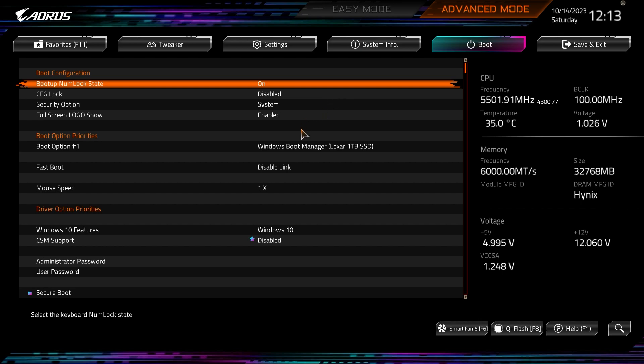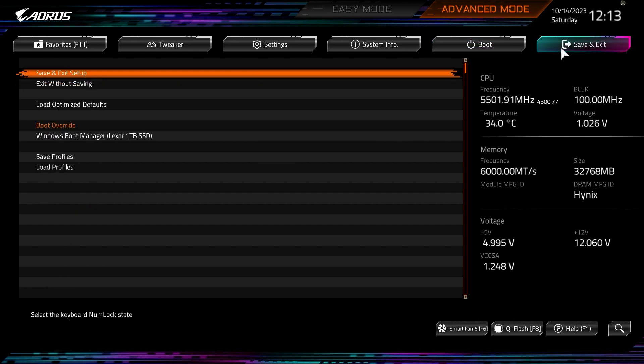Under Boot you set your boot option priorities, administrator password, user password, and secure boot — all right in here. At Save and Exit you have Boot Override, Load Optimized Defaults, and the ability to save and load profiles. So if you had a gaming profile or an overclocking profile, you can save and load those.